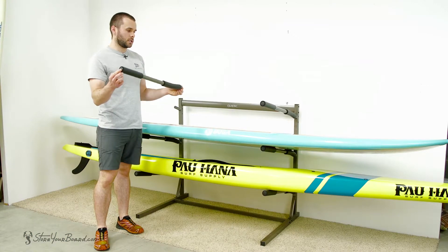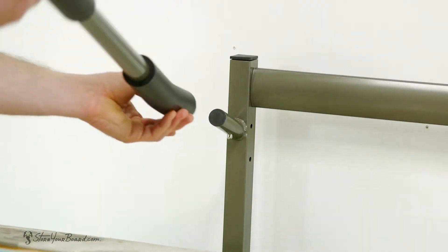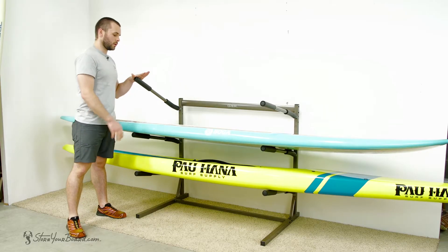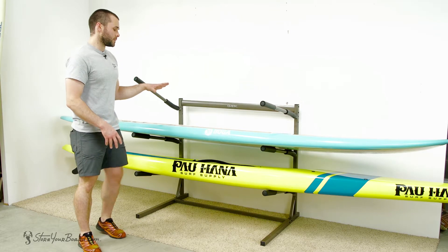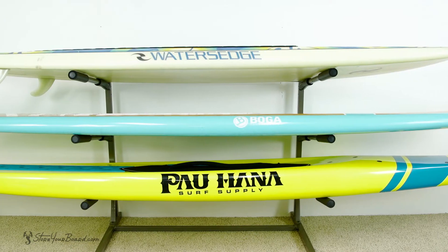You'll also notice there are two different mounting holes on the back of the arm, so you can adjust from a more level shelf look to a more aggressive angle. Very easy to load and unload. Great way to get your boards off the floor, prevent any further damage or scratching, and keep them nice and accessible for the next time you hit the water.